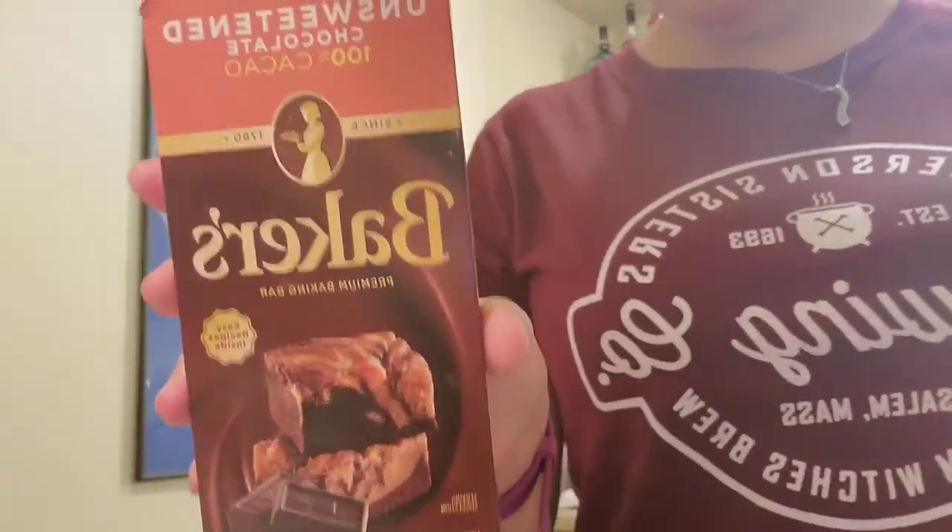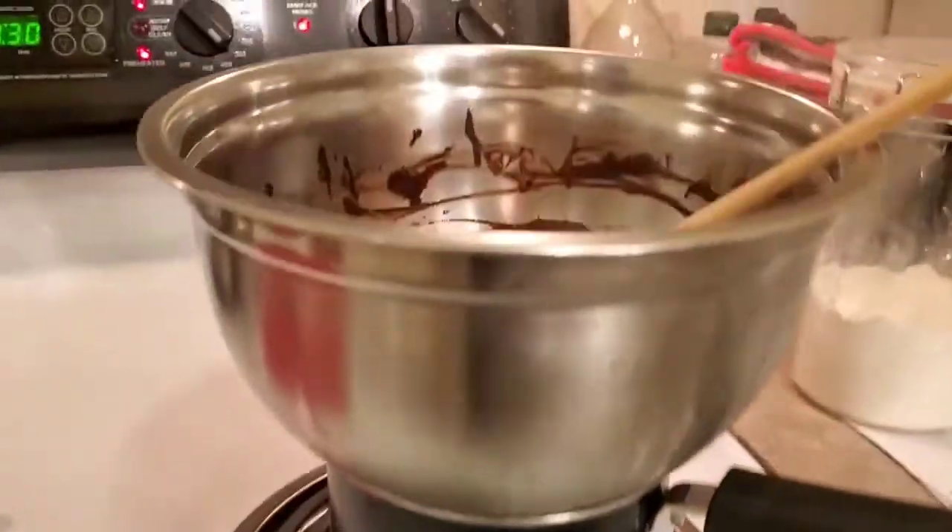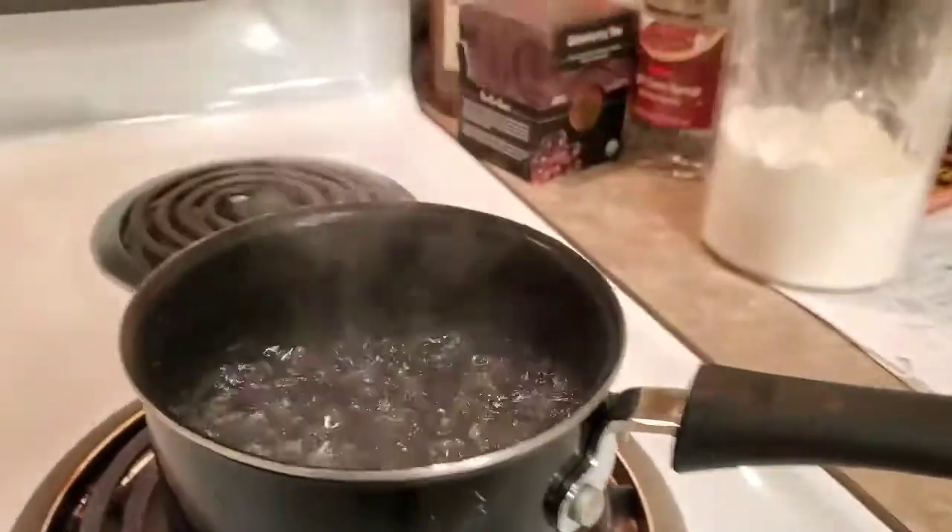We're starting our brownies with unsweetened chocolate and unsalted butter. For our chocolate and butter we're using a double boiler — I'll show you what that is. Basically I just take a little saucepan, fill it with some water, boil it, and put a mixing bowl on top. You want the water to not touch the bottom of the bowl. When you're using a double boiler it's important to use a metal bowl and make sure it's super clean and super dry on the inside. Any sort of moisture or water inside that touches the chocolate is going to make your chocolate seize up and get really dry and crumbly, and we don't want that.